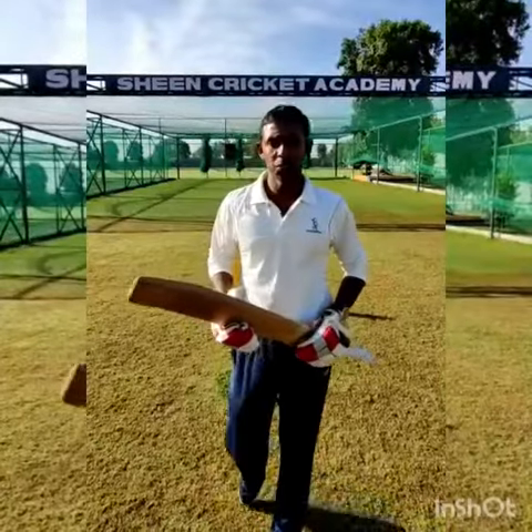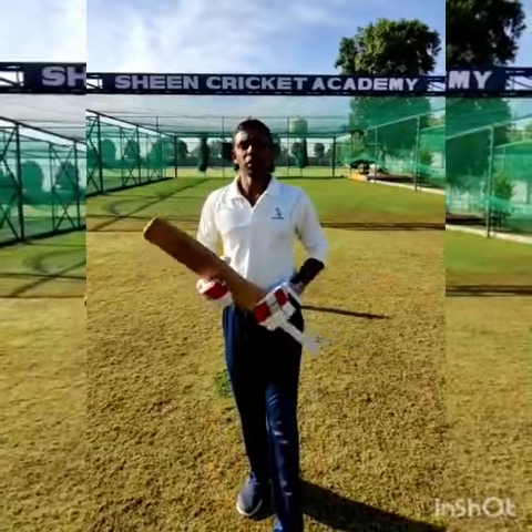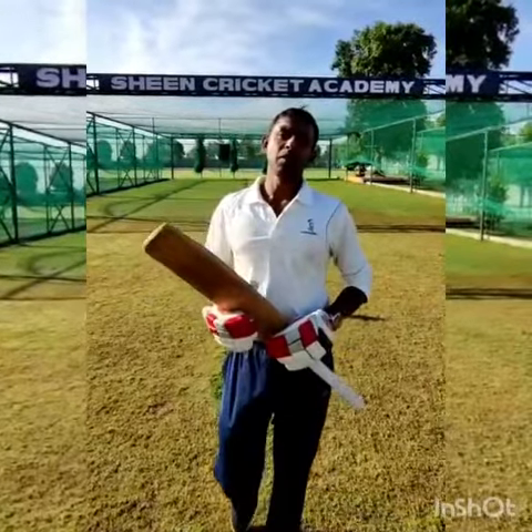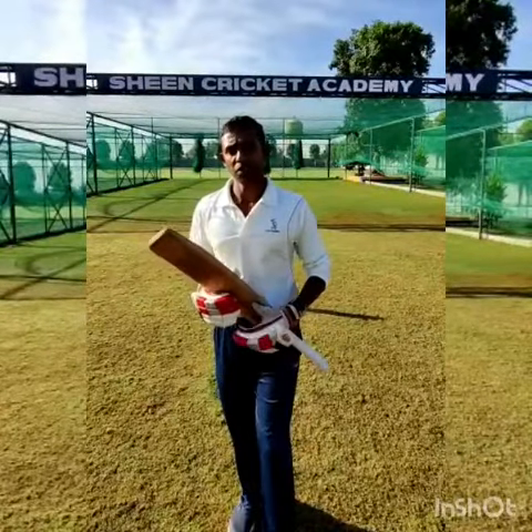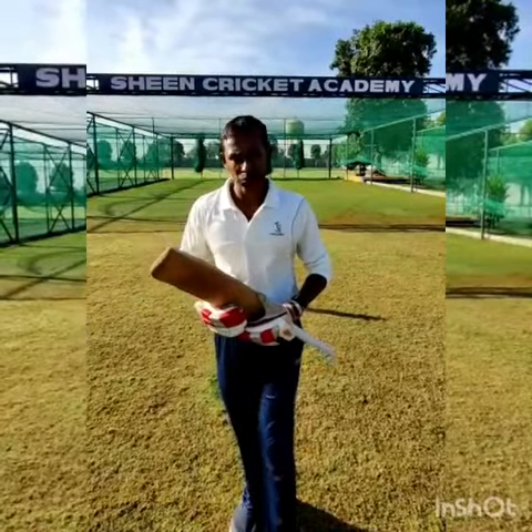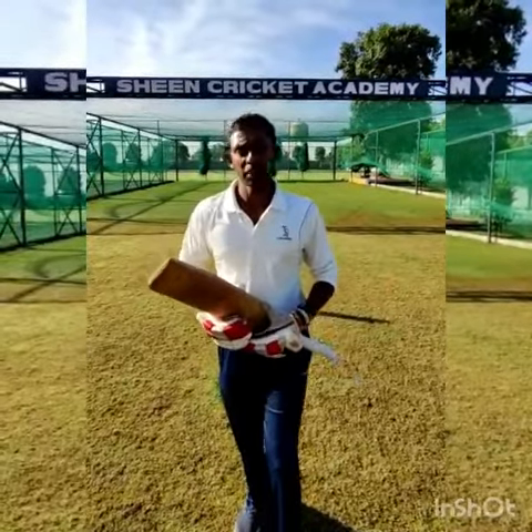Hello everyone, this is Sheen's Sport Cricket Academy. I am Mihiraj Vasantha. Thank you very much for all the videos you have been watching and thank you to all the subscribers throughout the world. So today I'm going to talk about cricket batting.